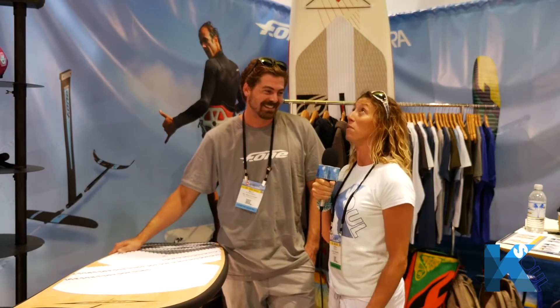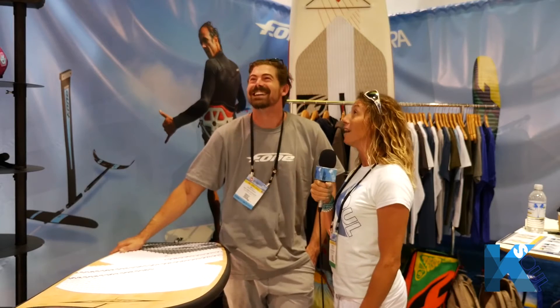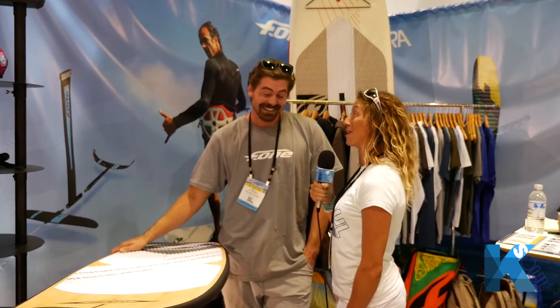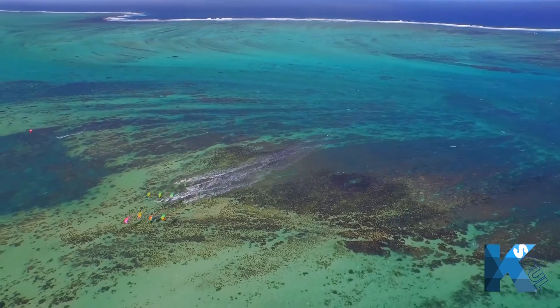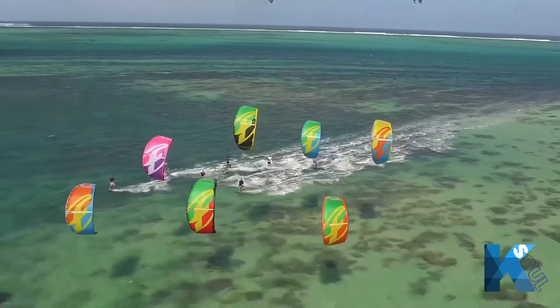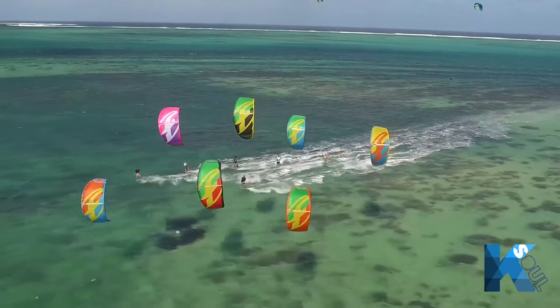One of the first things I noticed walking to your stand was how pink and beautiful your kite is. I think your color scheme is a bit different this year — I love the pink. We did go with the 'color your ride' theme for 2015, so we definitely have a good-looking range with lots of nice colors: the blues, the yellows, and of course the pink.